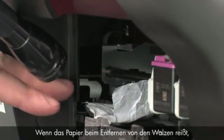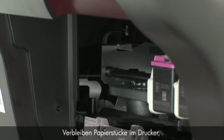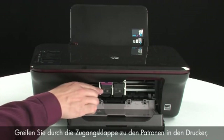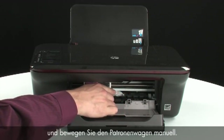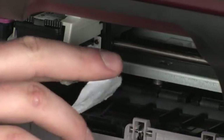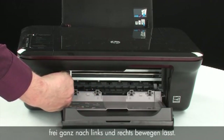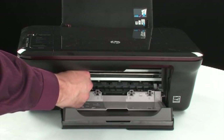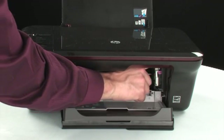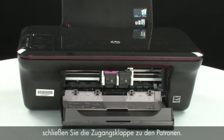If paper tears when you remove it from the rollers, check the rollers and wheels for torn pieces that might remain inside. Reach inside the printer through the cartridge access door and manually move the carriage, removing any obstructions found while moving it. Ensure the carriage moves freely from all the way to the left to all the way to the right. Once all obstructions are removed and the carriage can move the full width of the carriage path, close the cartridge access door.